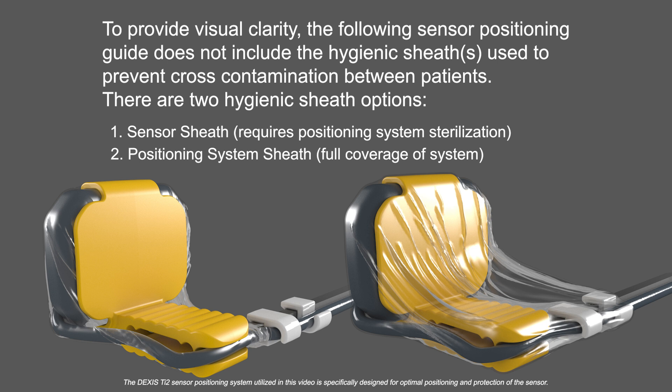There are two hygienic sheath options. One, the sensor sheath, which requires positioning system sterilization. Two, the positioning system sheath, which provides full coverage of the system.